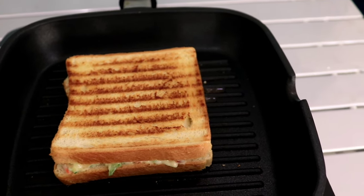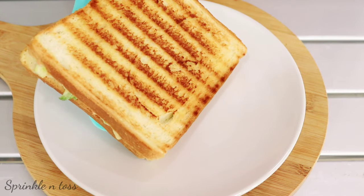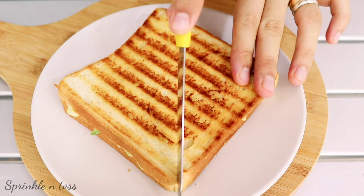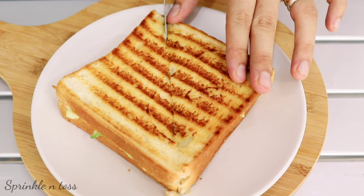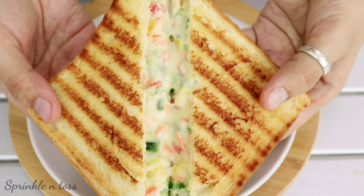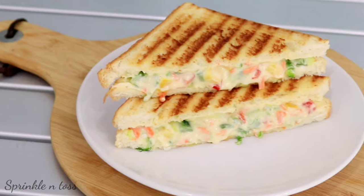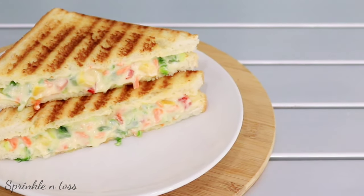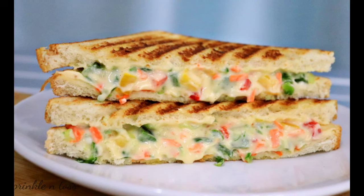A mouth-watering cream cheese sandwich is ready. Make sure to serve it hot. If you like my videos, make sure to subscribe to my channel for more fancy food recipes in the future. Have a nice day!